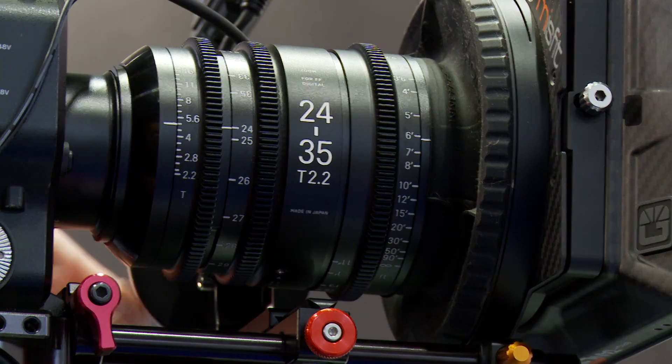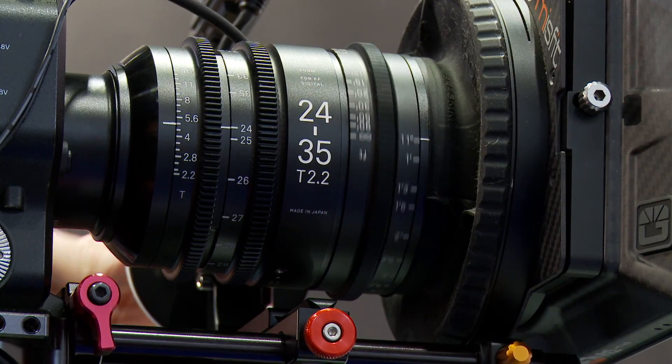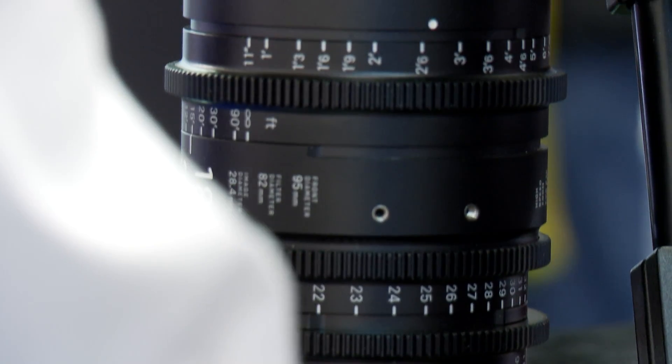And this one, which I've been kind of excited about, are the new Sigma lenses. This one's the 24-35 full frame T2.2. Just over there we've got the 18-35 T2 and the 50-100. They're also releasing a range of five primes as well.